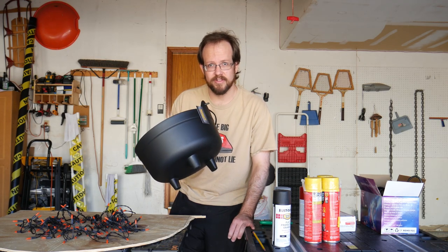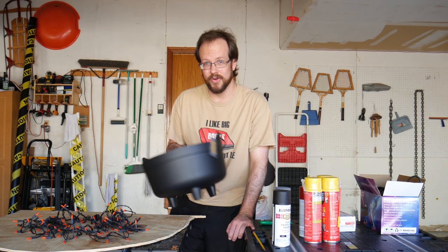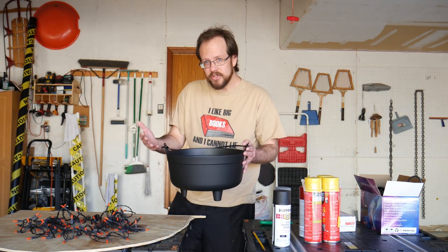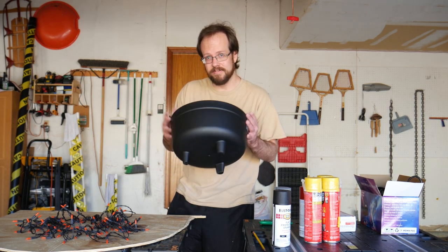I picked up this cheap little cauldron for just a couple bucks at the Halloween store. Today I'm going to show you how to take a cheap prop like this and give it some new life by making an artificial fire pit for it.